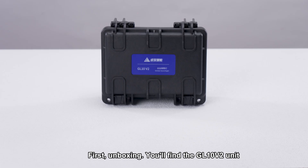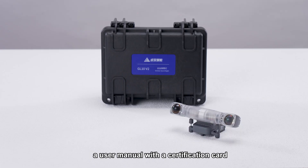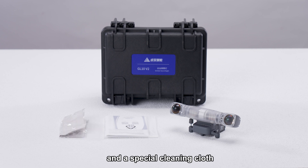First, unboxing. You'll find the GL1-OV2 unit, a user manual, with a certification card and a special cleaning cloth.